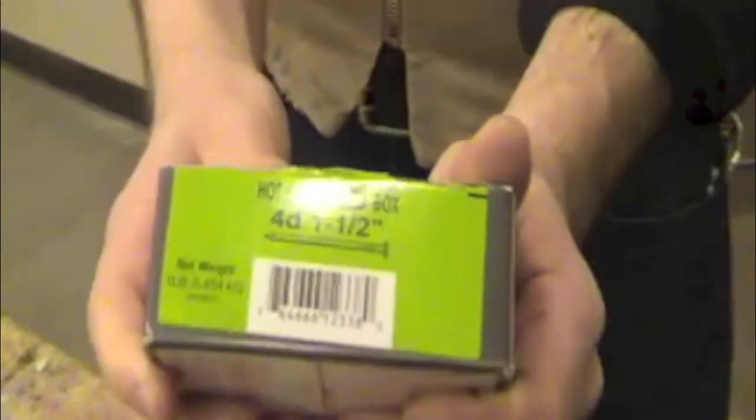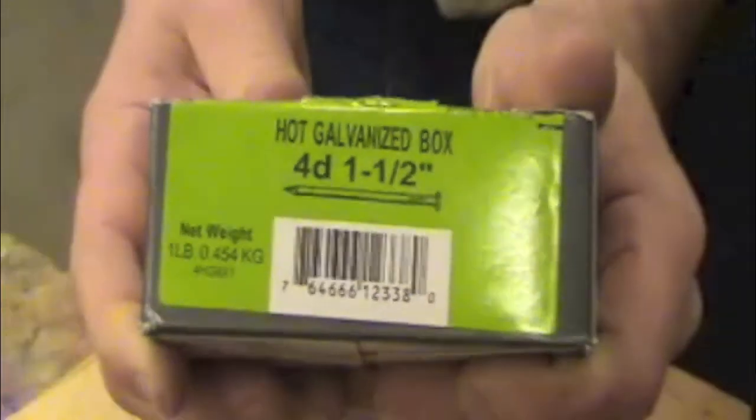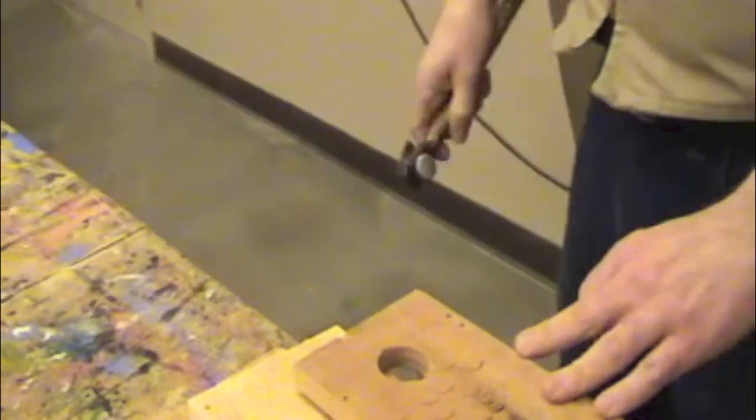Here are the nails you'll need. They're one and a half inch 4D hot galvanized box nails. They might be in a Hershey can like this over at the tool station. Go ahead and look and bring some nails over to your bench.